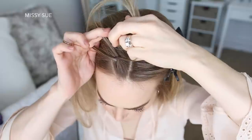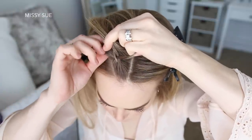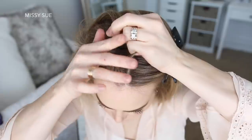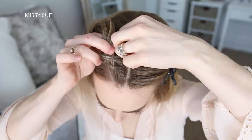Then I'm crossing the left strand under the middle, picking up a new section of hair and crossing it under and into the middle strand as well. I'm just going to repeat those steps, continuing the braid by crossing the side strands under the middle strand while bringing small sections into the braid until the braid reaches the crown of my head.